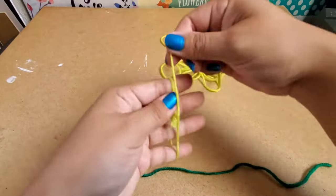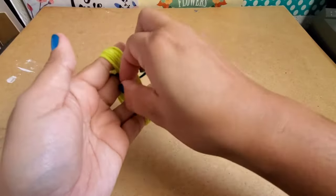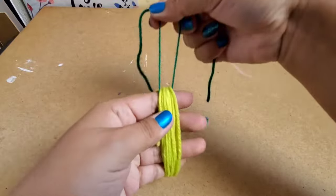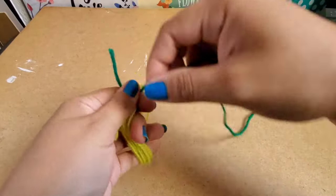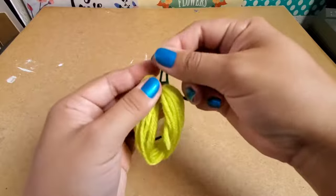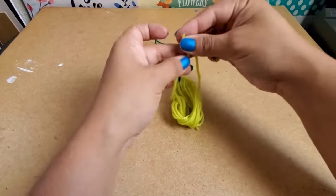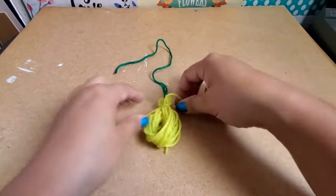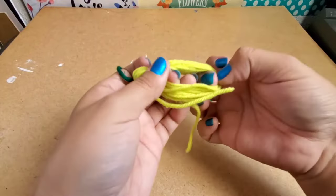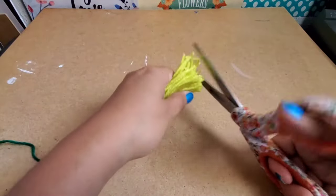For my tassel I need a long piece of yarn and a shorter piece. I wrap the long yarn around my fingers — not too tight. I get the shorter piece and pull it through the wrapped yarn. Once it's in, get it to the top and just make a knot. I struggled a bit so you might need an extra hand. Then I get an extra piece of yarn, tie it to the top of the tassel, and make sure it's really nice and tight.